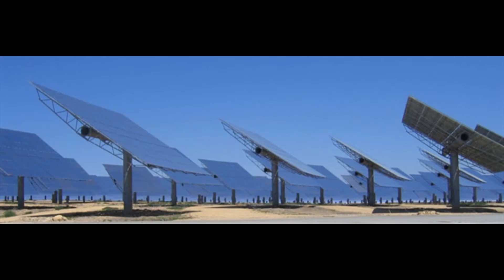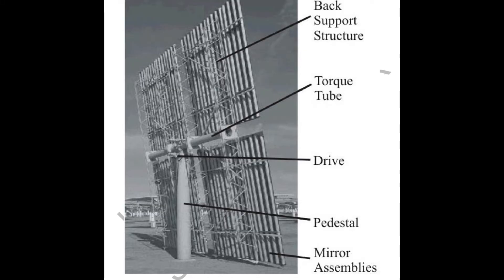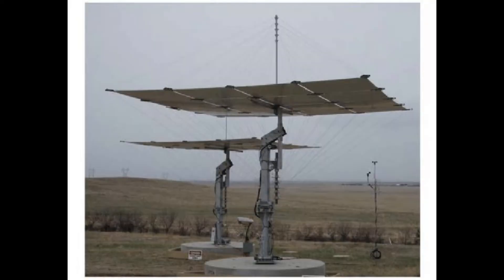Most heliostats are a collection of mirrors arranged planarily on a single support to move as one. Their height and large surface area demand a substantial support frame and pedestal for stability and survivability in high winds. In an attempt to minimize the size of these structures, NREL introduced a design for a 16-panel cable-stayed heliostat. Its overall weight is lower,